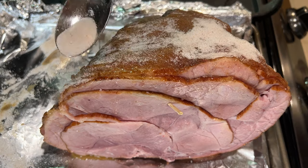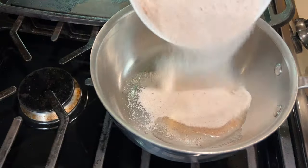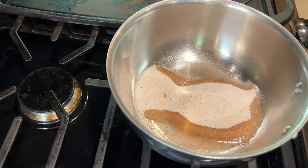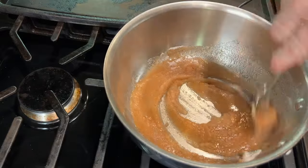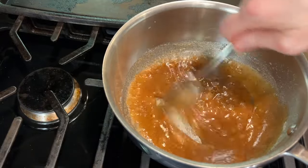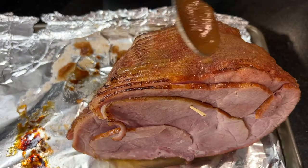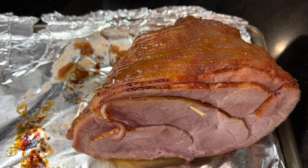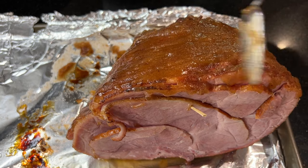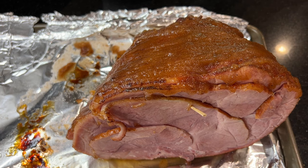Then remove it from the oven and let it sit while you make the sugar glaze. In a small saucepan, combine three tablespoons of water with about a half cup of the sugar mixture. Cook over medium-high heat, stirring every so often, and bring it to a boil. Let it cook for a few minutes so the sugar is melted and the mixture is thickened. Spoon the glaze over the top of the sugar-crusted ham, then broil again for just a few minutes, watching carefully so it doesn't burn.